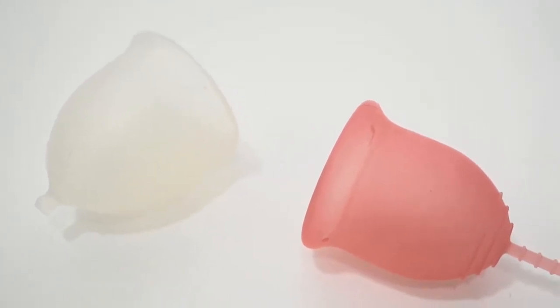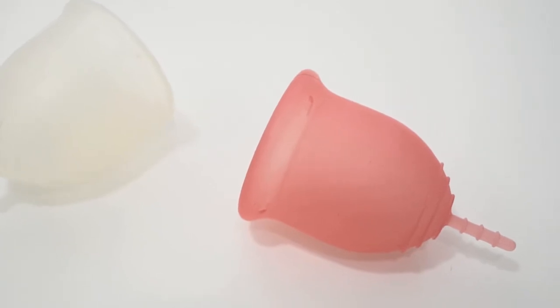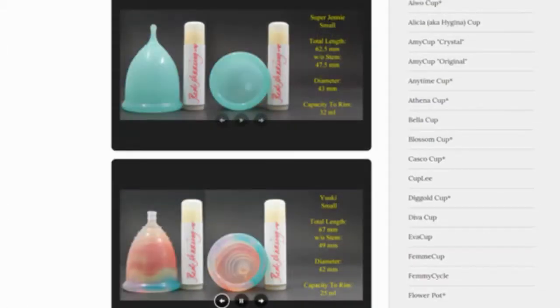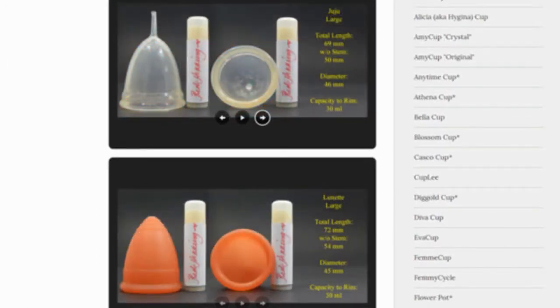This is a squish comparison between the MyCup and the Lena Original, both in the size large. Don't forget that you can compare these cups with other cups that I have on hand by visiting the link in the description below.